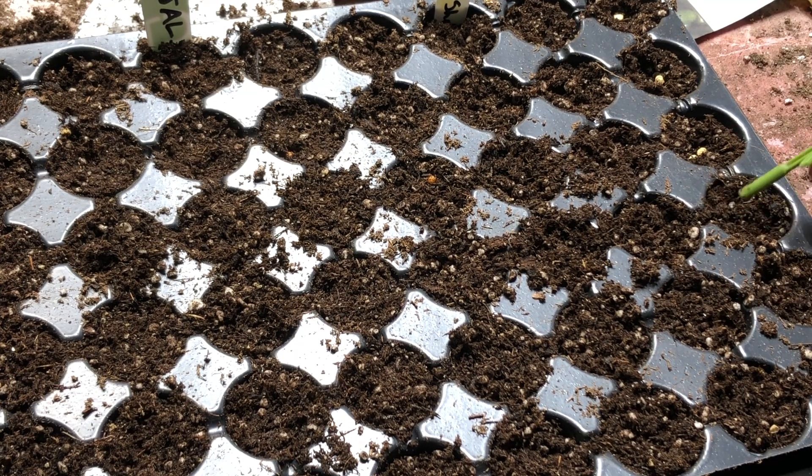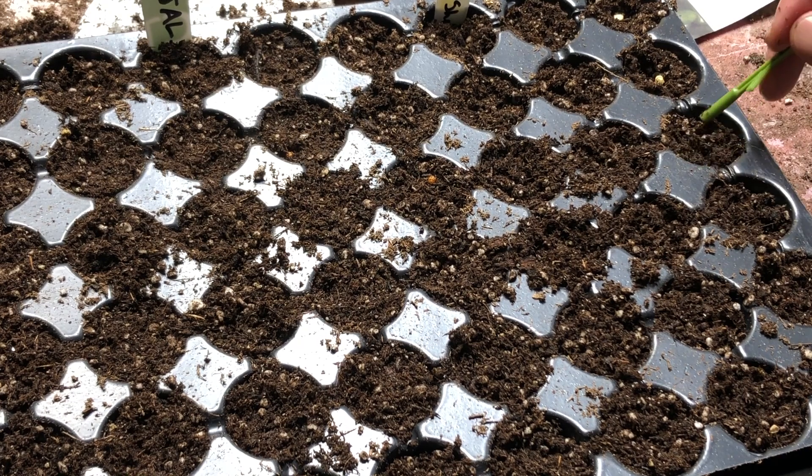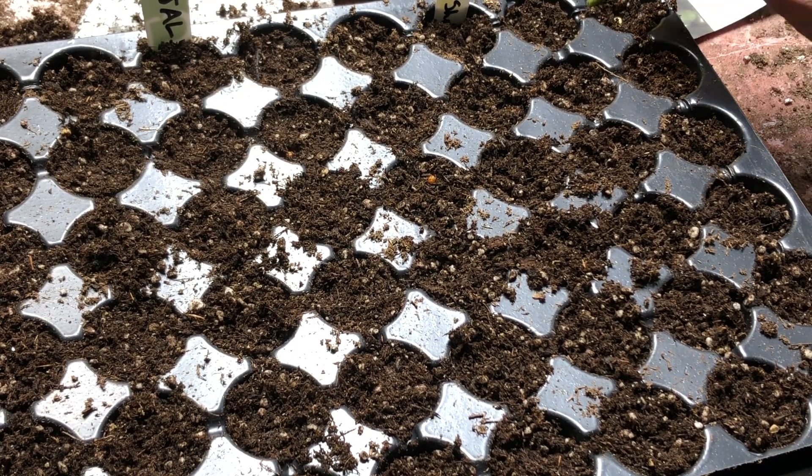Tomatoes will have their own trays. I might put some eggplant beside the peppers, because eggplants need warm soil too.